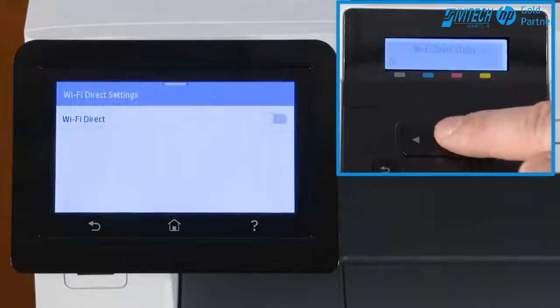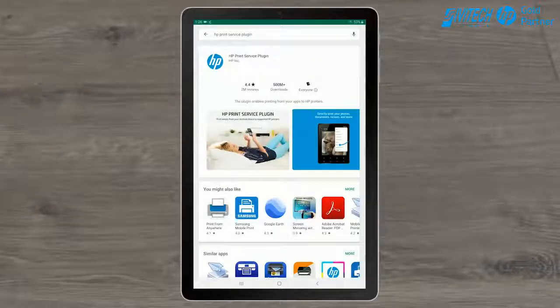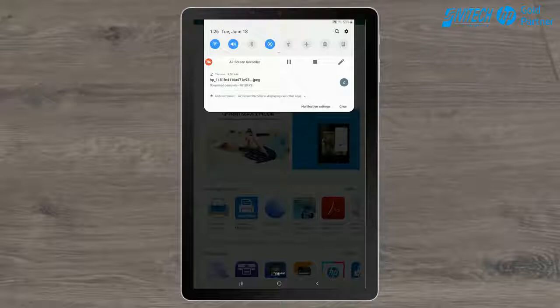Stay near your printer for the remaining steps. On your Android device, install or open the HP Print Service plugin from the Google Play Store. Expand the Notifications Dashboard and enable Wi-Fi. You do not need to be connected to a Wi-Fi network.